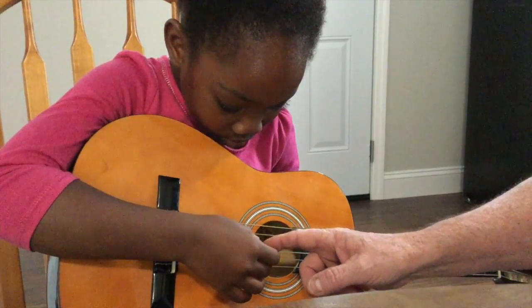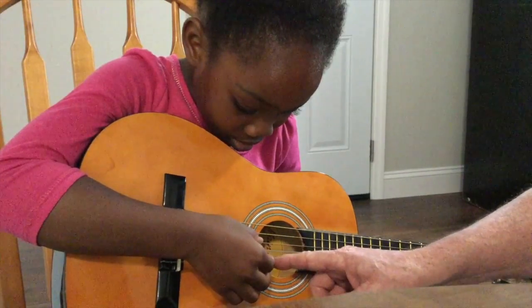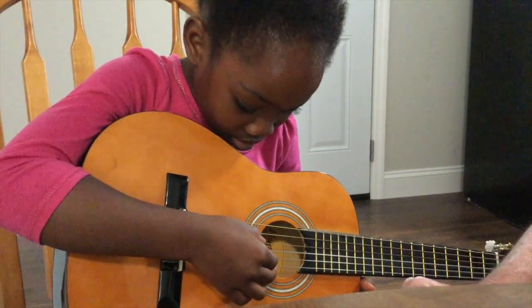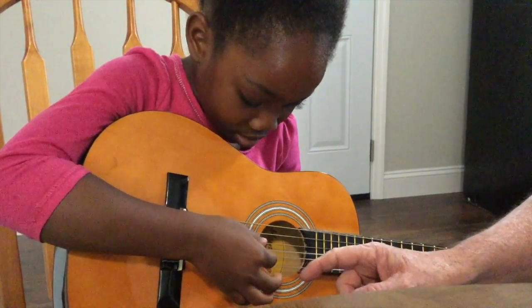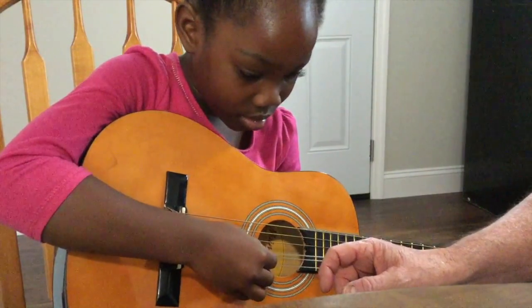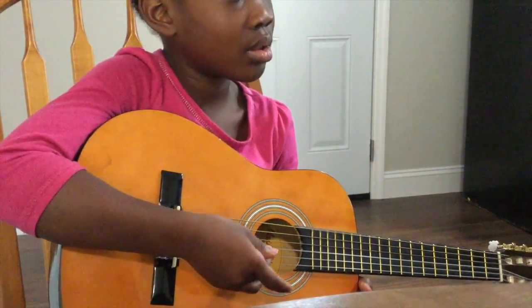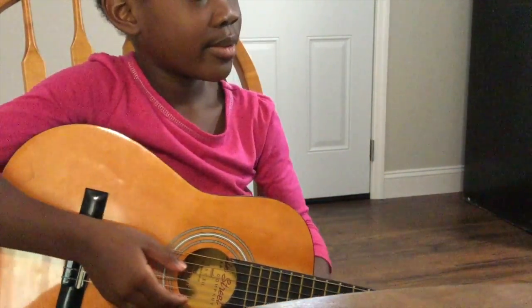Use this finger here on the second string. That one goes on this string and this one goes on the bottom string. So go down with your thumb, up with your index finger, up with that finger, and down with your thumb. Move your thumb down to the next string, and pull up with your middle finger. A star is born — that's good, that's excellent. We're going middle, index, thumb. Middle fingers on the bottom string, index fingers on the second string, and your thumb down on the third string.